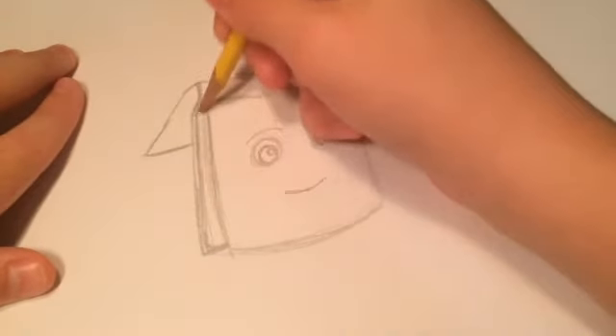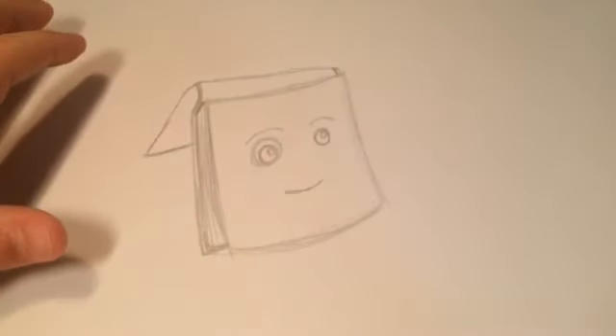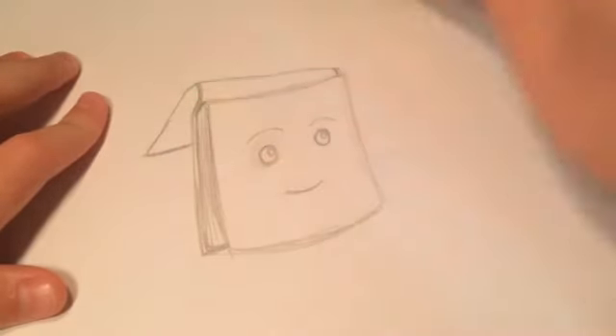If you want, you can just add a few lines, since she consists of pieces of paper. And I'm sorry, this is really bugging me — it looks like she has a black eye. That looks better.